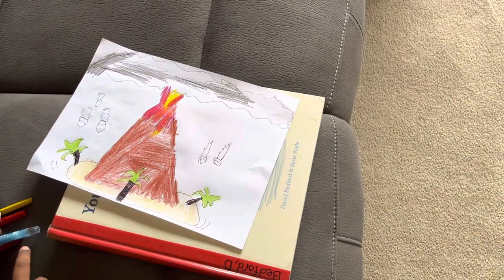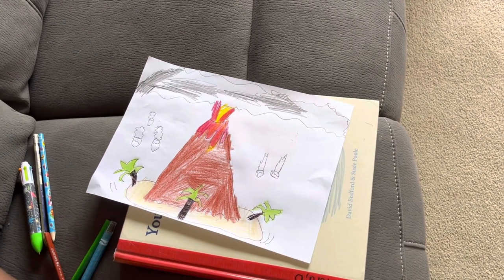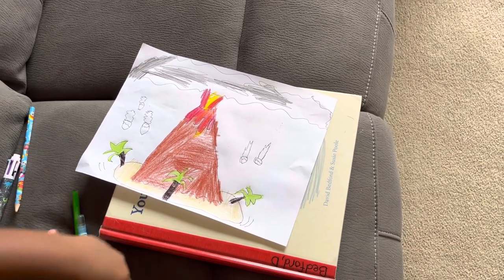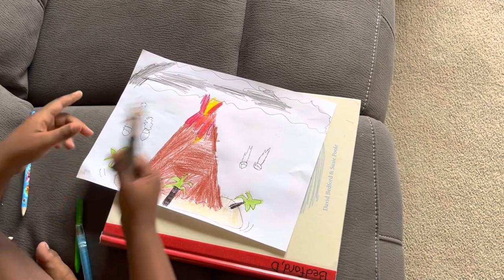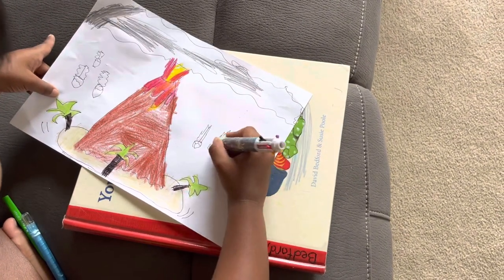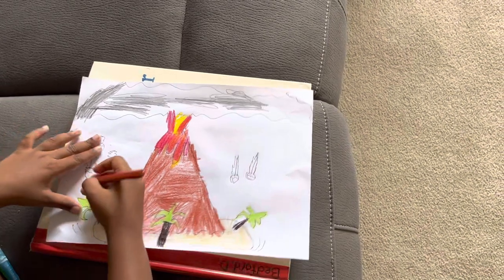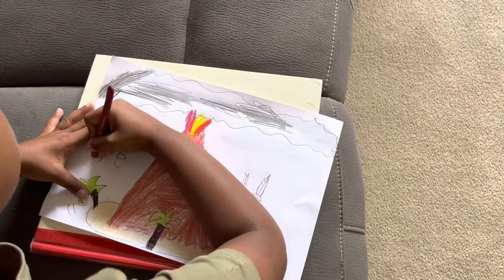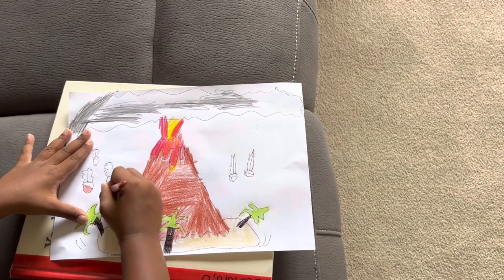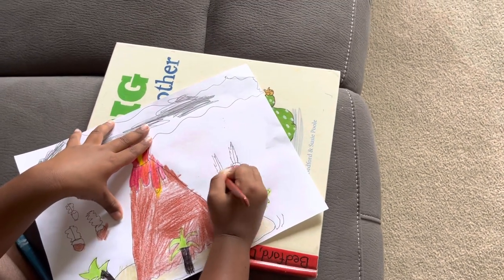Now we're going to draw the balls. Let's get these colors — brown and others. First let's put a line in the balls so we can have a half-and-half effect. Let's color in the first part of the balls — the firing balls like meteors — but we can draw any single color. Now we're going to draw the very fast balls which are about to hit the ground and the tree.